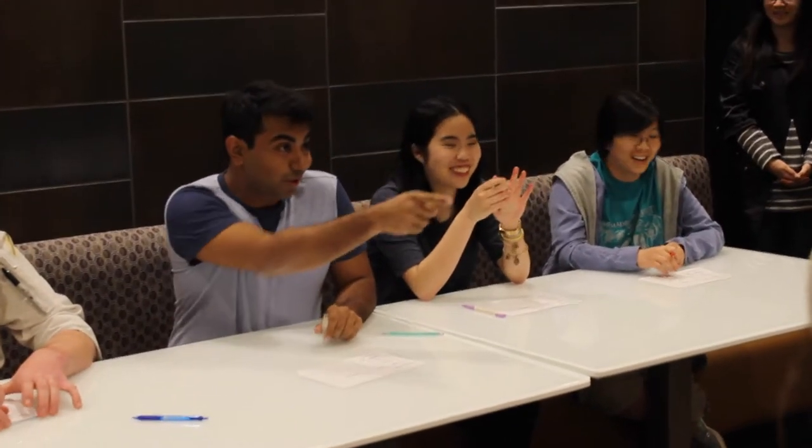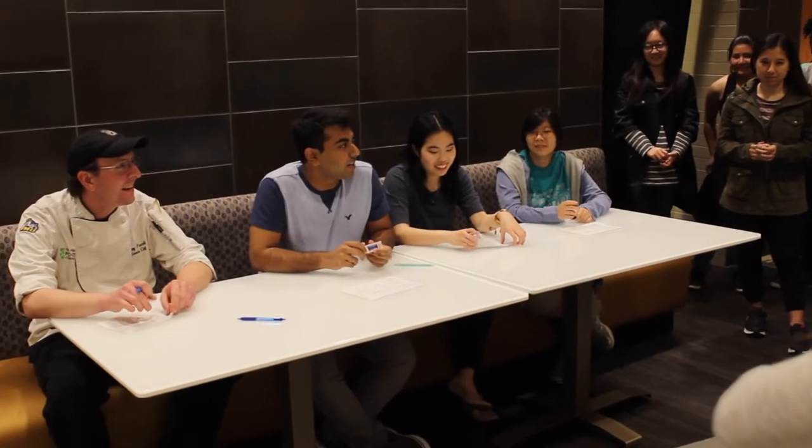I'm Abdullah. I was a past president of ASU and last year's Iron Chef winner. It's really nice coming back and seeing how much Iron Chef has grown. I was part of the second, third, and fourth Iron Chef, so the fifth one looks really nice.